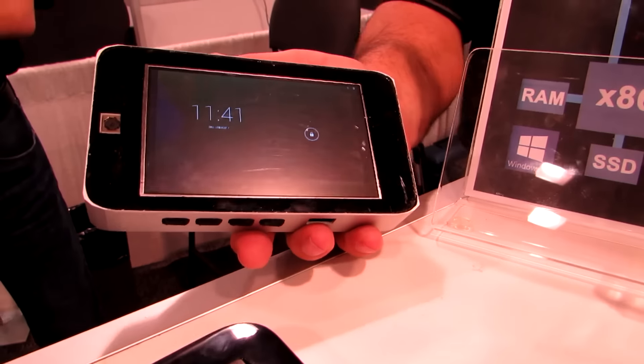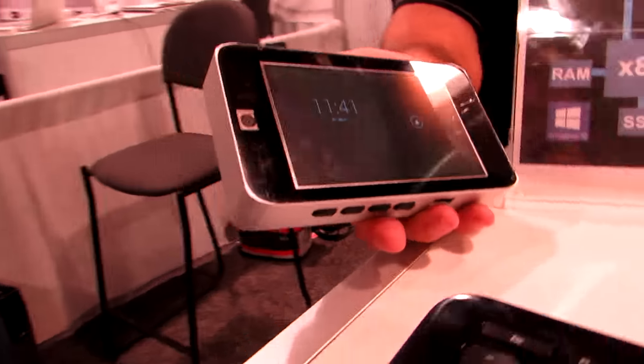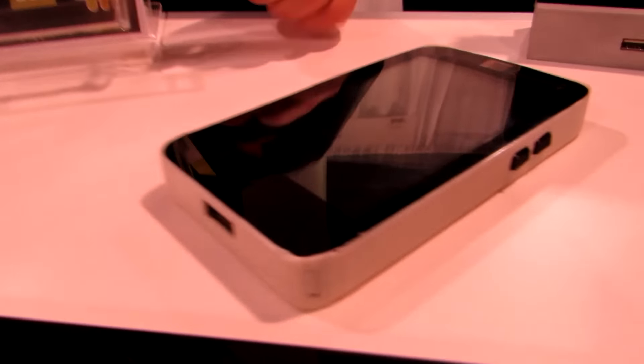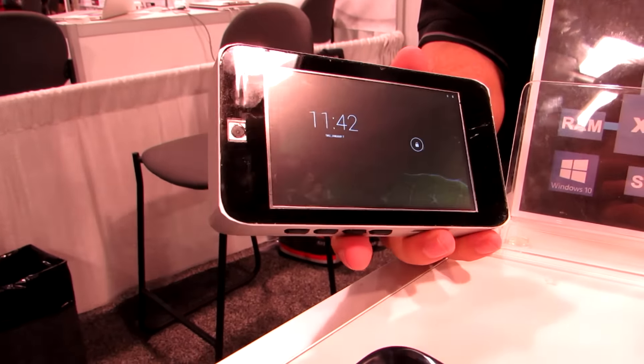The touch is not working on it right now, so we're just demonstrating how it works. This is a prototype — it's a little bit thicker maybe than the finished product, which might look a little bit more like this model here. It's a real product, but it's a one-of-a-kind product right now.